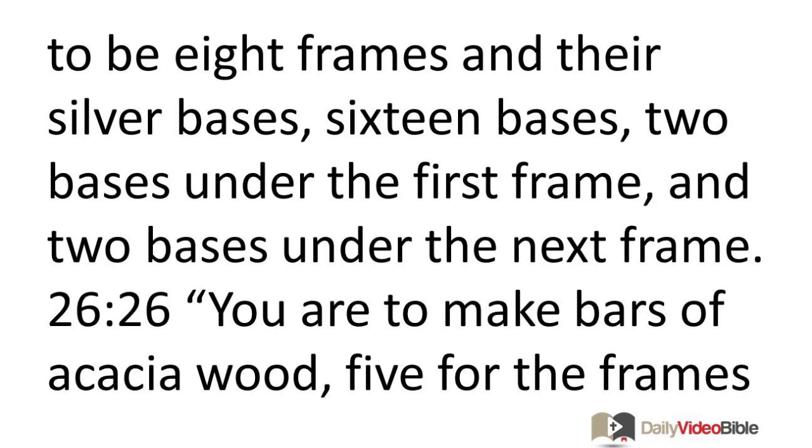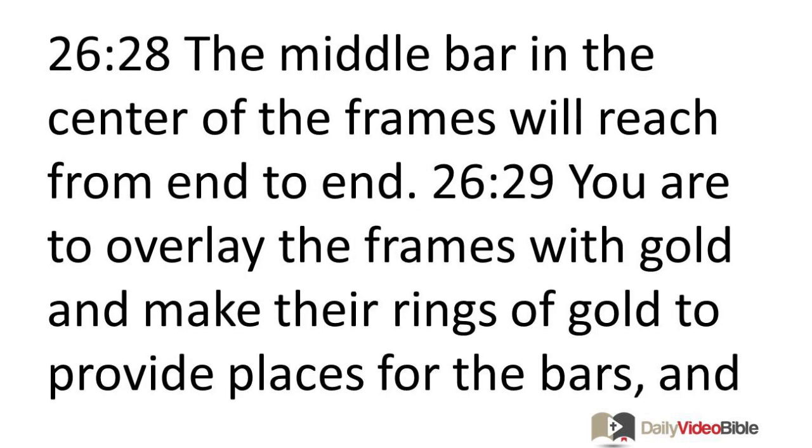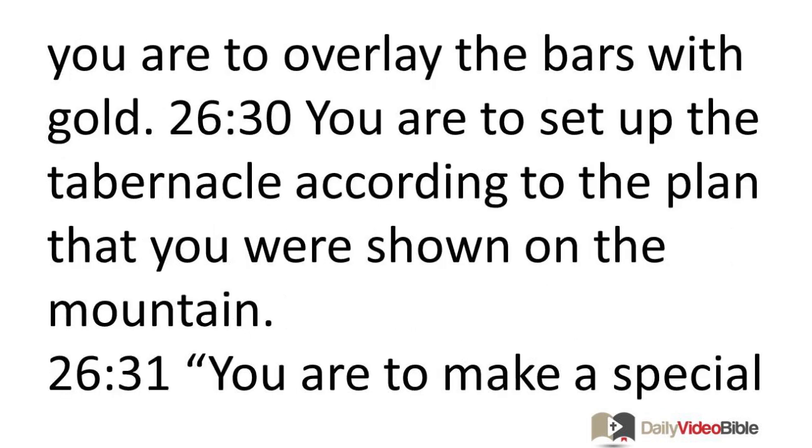You are to make bars of acacia wood — five for the frames on one side of the tabernacle, five bars for the frames on the second side, and five bars for the frames on the back of the tabernacle on the west. The middle bar in the center of the frames will reach from end to end. You are to overlay the frames with gold and make their rings of gold to provide places for the bars, and you are to overlay the bars with gold. Set up the tabernacle according to the plan you were shown on the mountain.